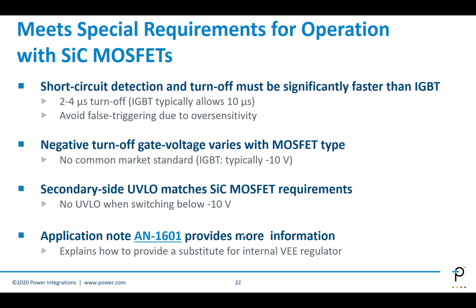Silicon carbide MOSFETs require specific driver characteristics. They need very fast short-circuit detection and turn-off, because silicon carbide MOSFETs are much faster than IGBTs. With the Scale-i-Driver, we can provide 2 to 4 microsecond turn-off times, whereas a typical IGBT will require 10 microseconds of shutdown time. It also avoids false triggering due to oversensitivity — you don't want a very fast protection circuit reacting incorrectly to transient events. It also has a negative turn-off gate voltage, which varies according to the MOSFET type. Unlike IGBTs, there is no common market standard yet for silicon carbide, so we need to make that capability flexible.